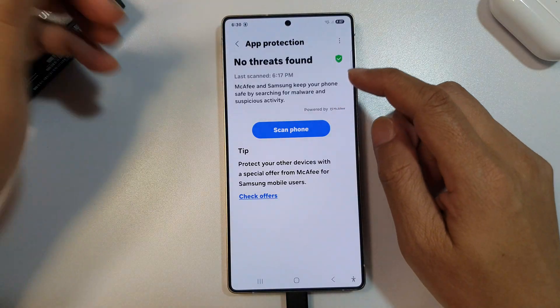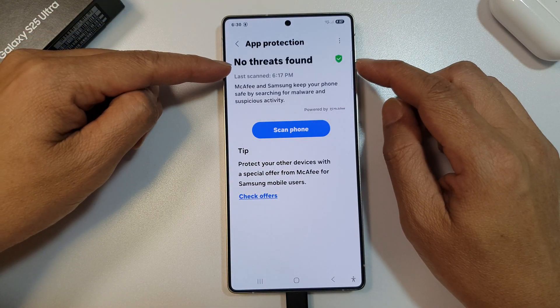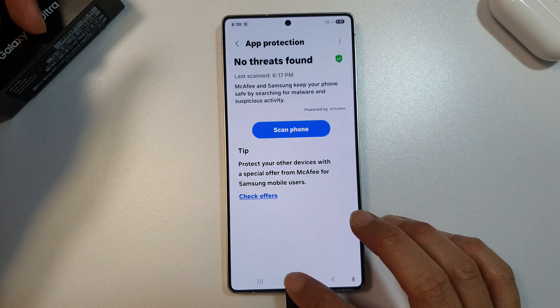So once it's done, it shows the status here: no threats found. And that's it.